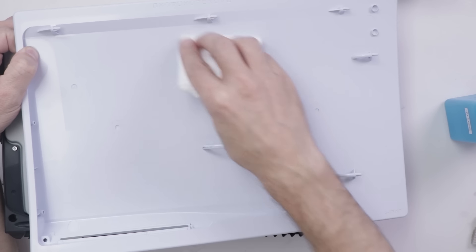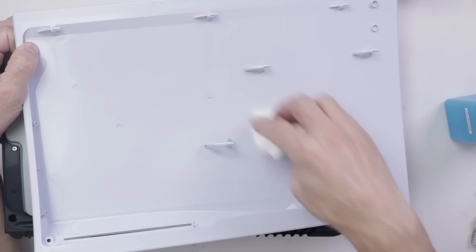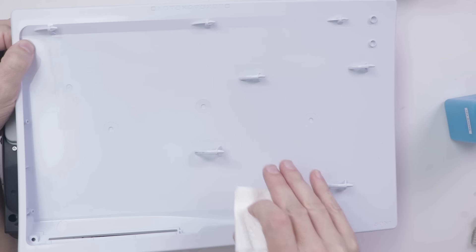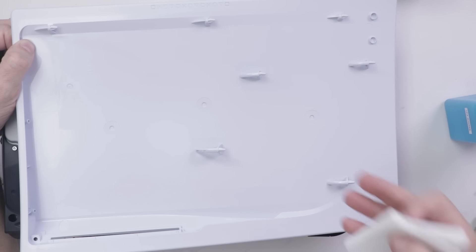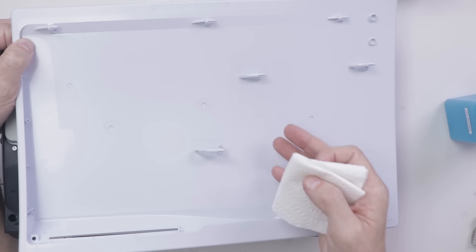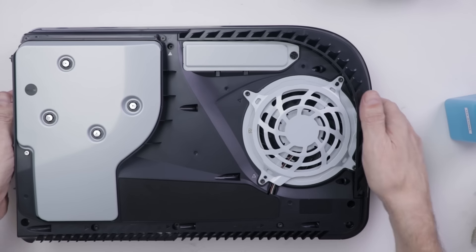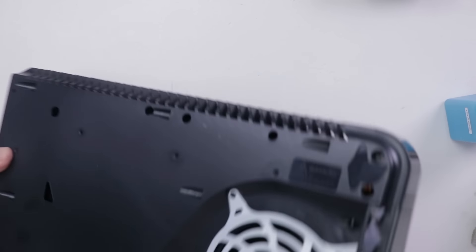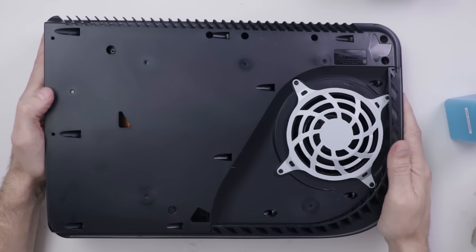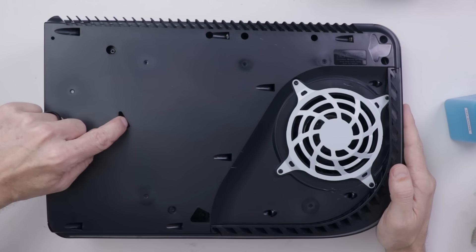Then just go through and clean all the dust that is still on the cover. Now obviously this PS5 is completely clean as these consoles just came out, but I wanted to get a jump on showing you how to clean them so you can keep your PS5 running cleaner and longer. You can use that same method for the top cover. Now there's one other thing we can do as part of stage one, and that is use this hole and this hole to clean out any dust that builds up down in here.